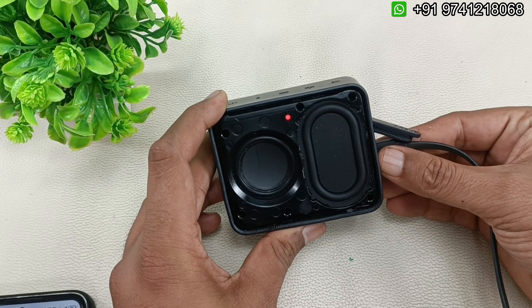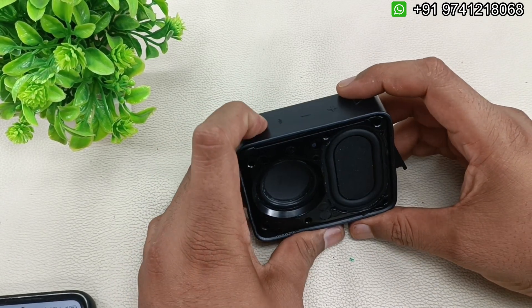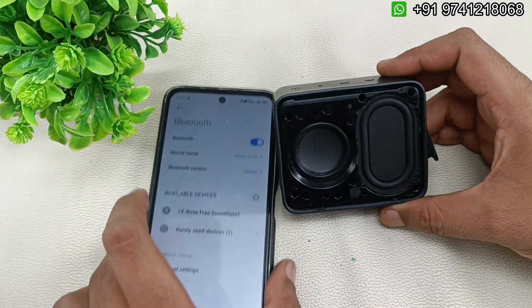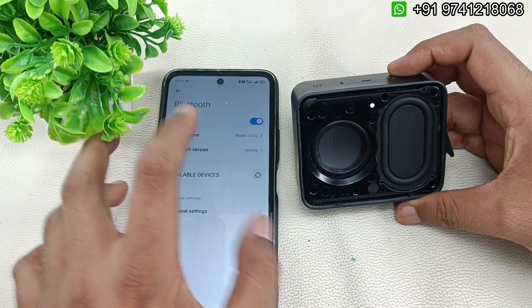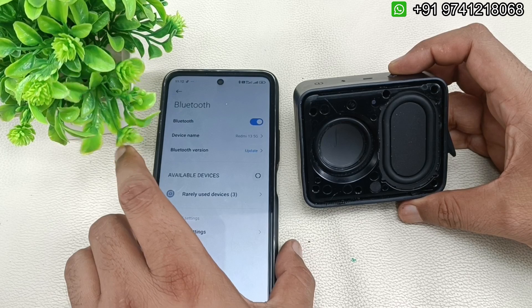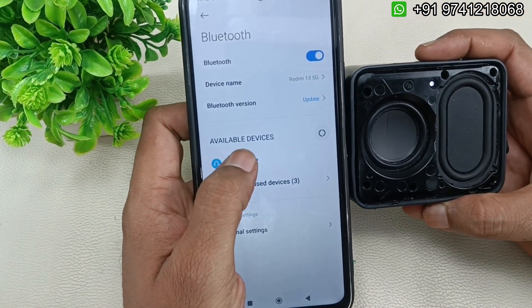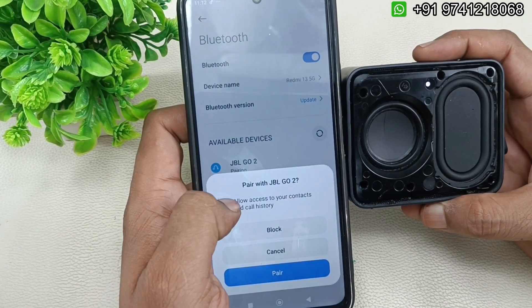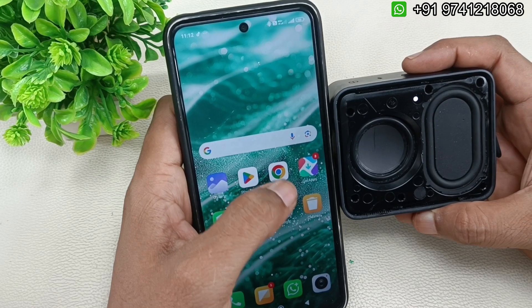I've connected it for five minutes of charging. Now turning on the speaker and pressing the Bluetooth button — you can see 'JBL Go 2' has appeared on the device. Clicking the pair button and now it is ready to play a song.